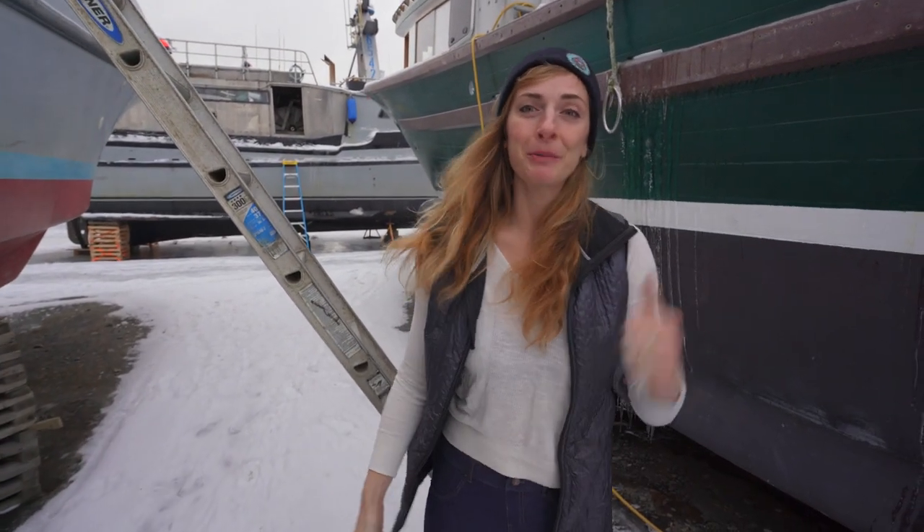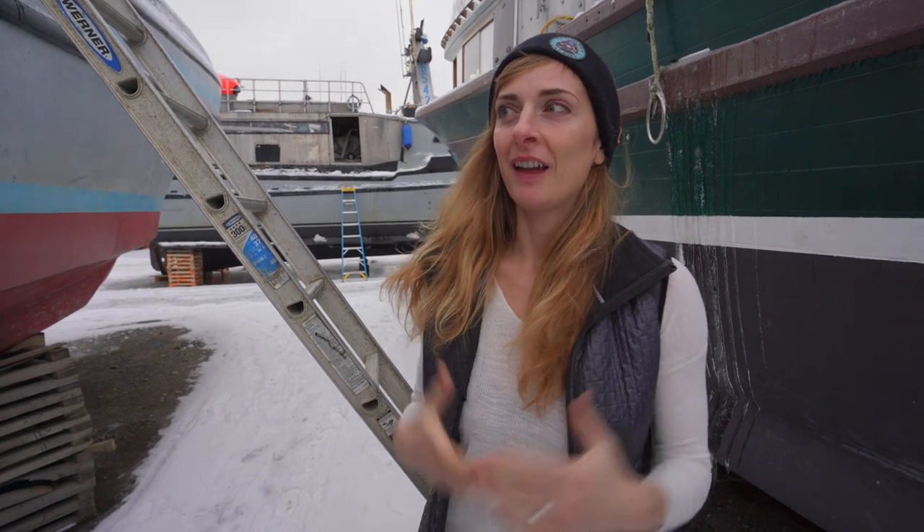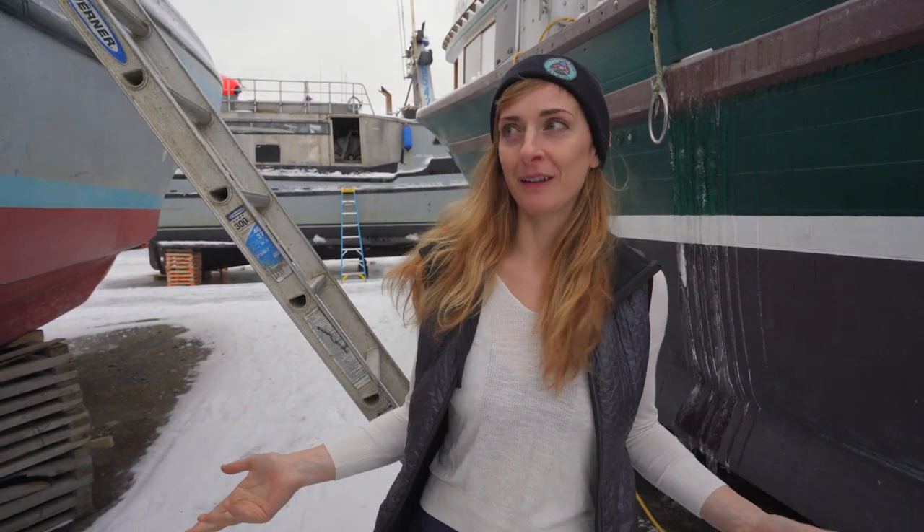Hey, my name is Emily Rydell and I'm super excited to talk to you about an aspect of gold mining that you do not see on Bering Sea Gold.